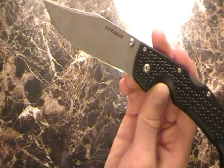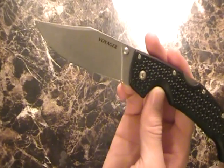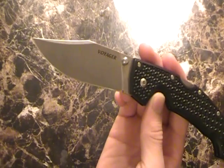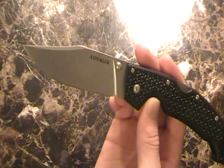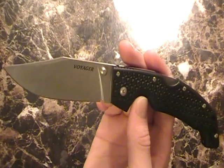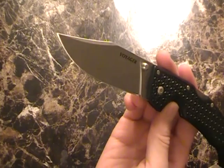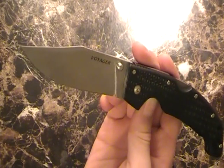It holds an edge really well. It's not a special steel and it will go dull, but it holds its edge pretty well. Corrosion resistance isn't the greatest, so just watch out for that — throw a little bit of oil on it when you get home, especially if you're in the saltwater. I took this out in the saltwater a while back and it did pretty well. When I got home, I just wiped it down with some oil. That stonewash finish is really, really nice and it fits the handle and the style of the knife.